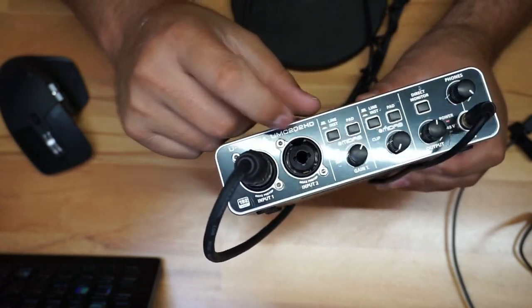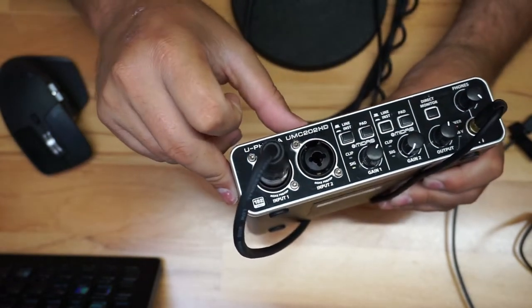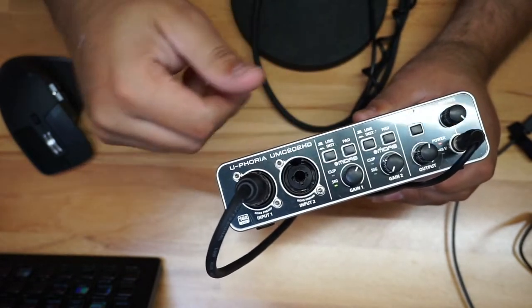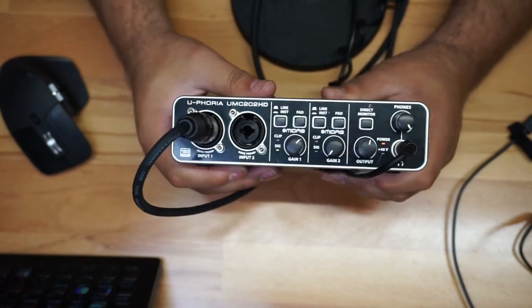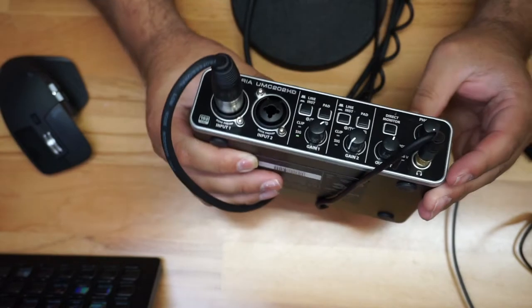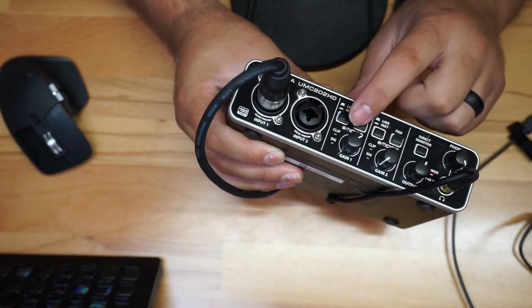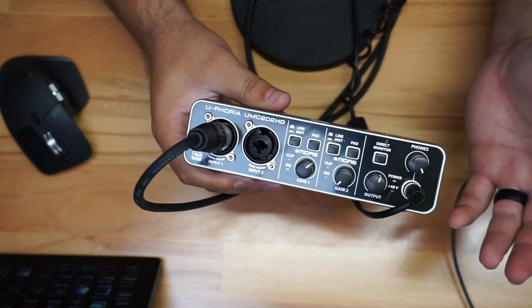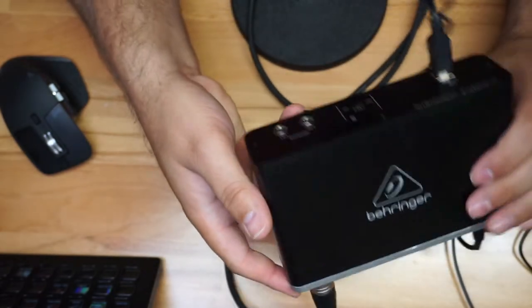You have a pad. You have a way to pick instrument or voice — if you have an instrument, obviously you press down; voice is a little bit higher. You have a way to monitor your audio, though only one person at a time, but you could buy a splitter or something like that. You do have a signal indicator right there, and then you have a clip indicator as well.